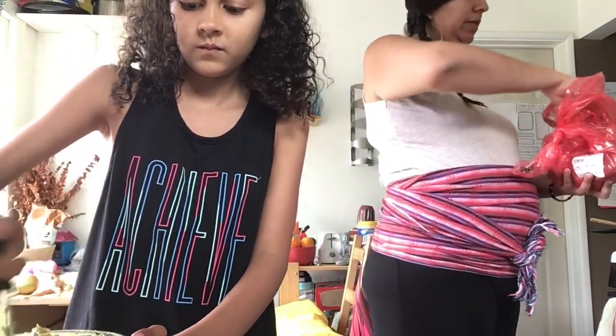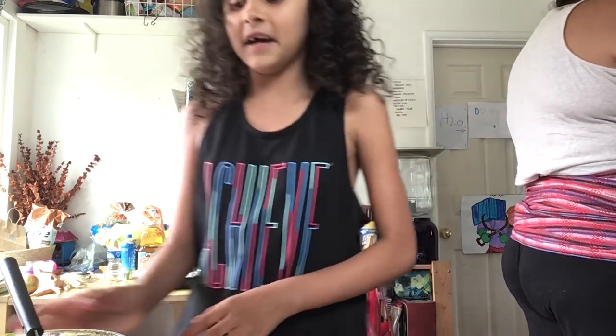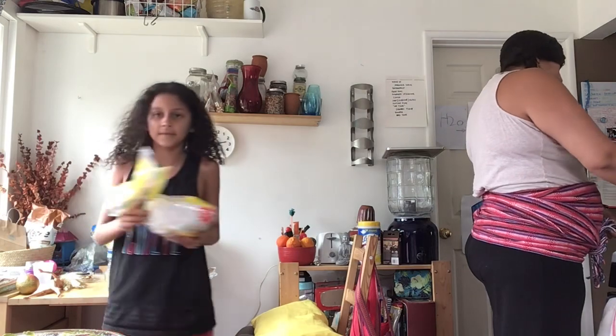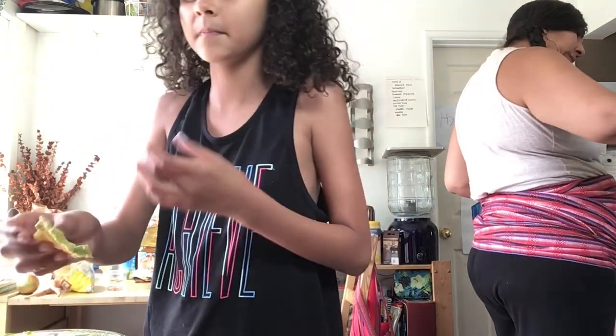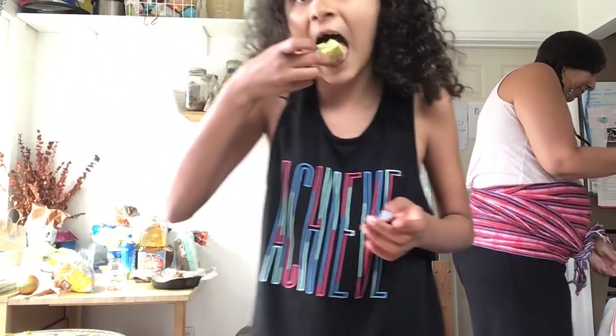The thing about guacamole is that everybody likes it different. Some people like it really smooth, and some people add salsa to it — like green salsa — so you don't even know it's in there. If you added red salsa it would make a weird brownish-purplish color. We're going to have some potato chips to dip. This is really good for parties — if you're throwing a surprise party you could make this and it'll be a crowd pleaser, especially if you add lots of garlic!